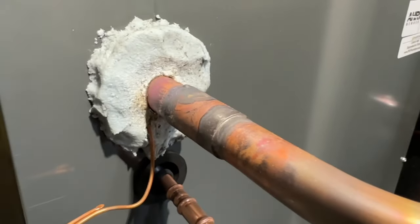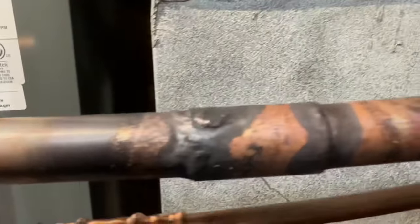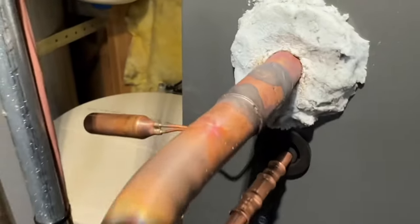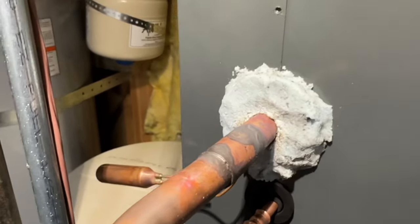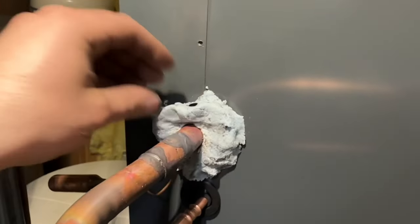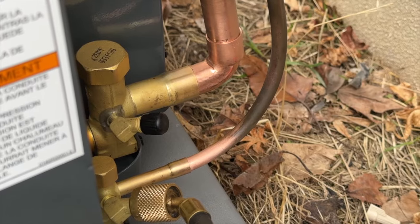All right, there you have it folks — we've got both of these fittings brazed in. Did a physical inspection with our mirror and everything looks good. We're going to proceed to the outside unit, take our putty off once this has fully cooled off, and then we'll get our bulb mounted.